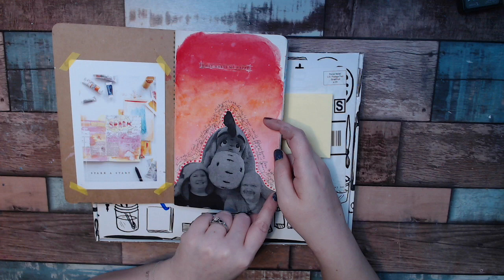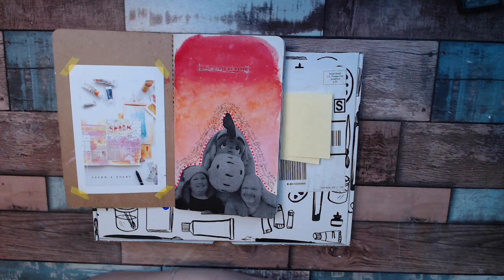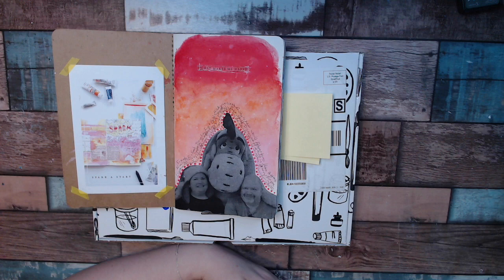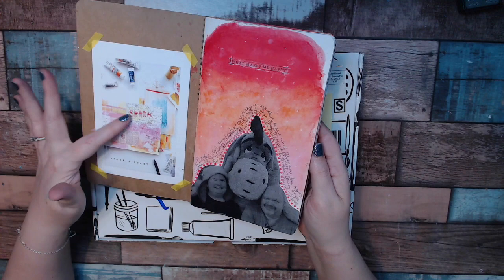There's definitely a tutorial on this one, so check out Let's Make Art Journals — I'll link it below. The tutorials are free; you don't have to buy these kits. You can just see how she creates, how she says to start, and basically this whole thing for the month of February is 'spark a start.'